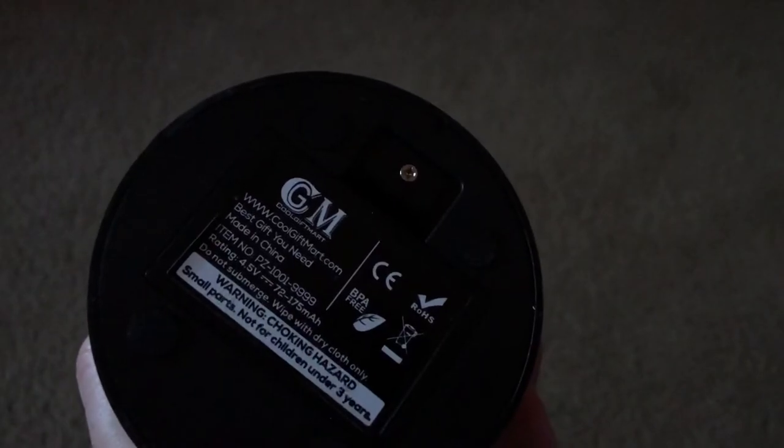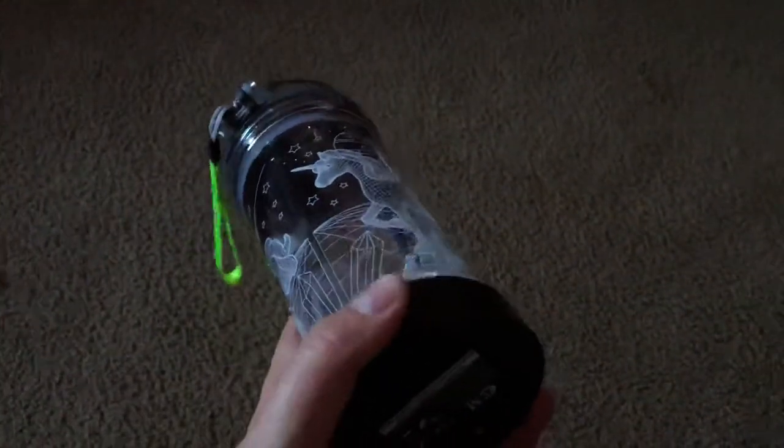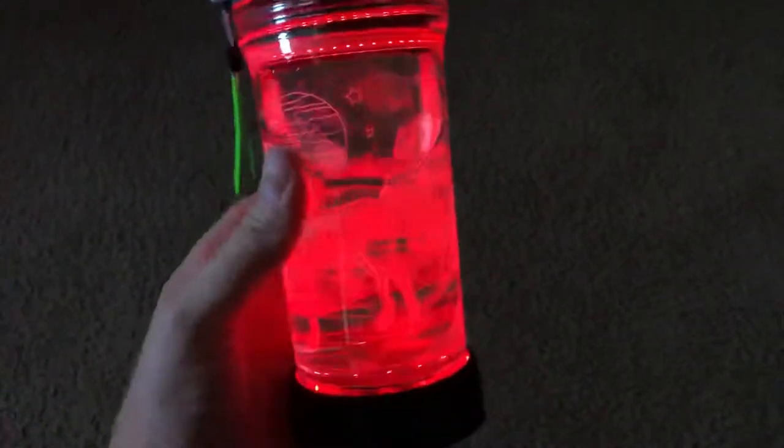Again, this is from CoolGiftMart.com — it came from California, but during COVID-19, shipping took about a month. It kind of got lost in the shipping world, but it finally did show up.